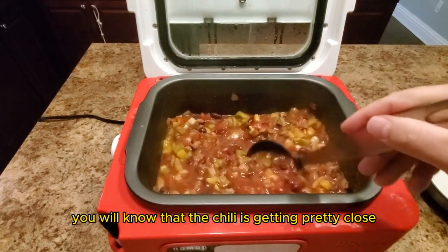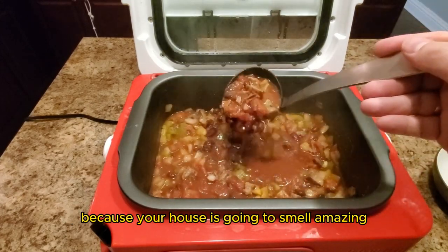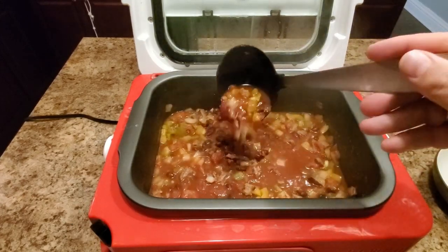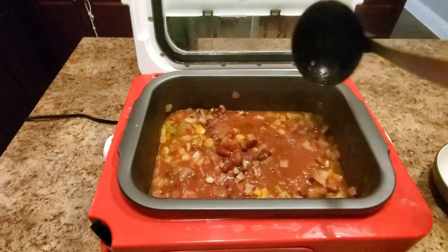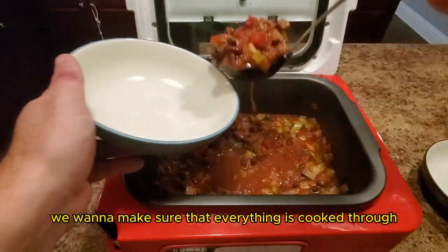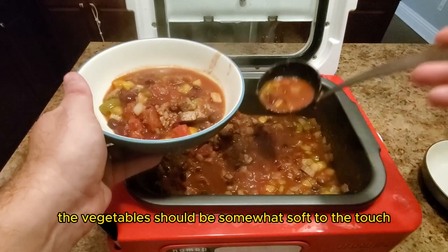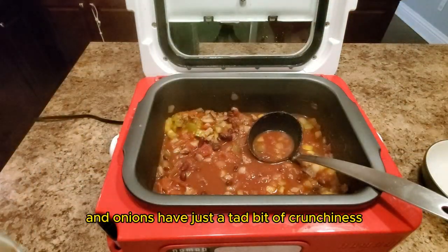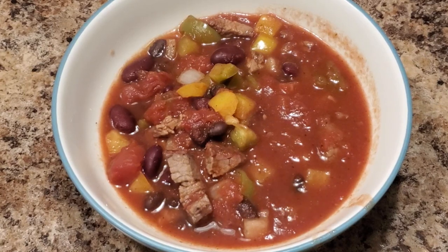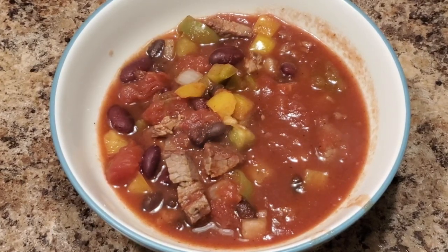You will know that the chili is getting pretty close to being done because your house is going to smell amazing. It has been several hours, so let's take a look and see the progress. We want to make sure that everything is cooked through. The vegetables should be somewhat soft to the touch — I do prefer that the peppers and the onions have just a tad bit of crunchiness, as it gives the chili just an added texture element. This looks great.